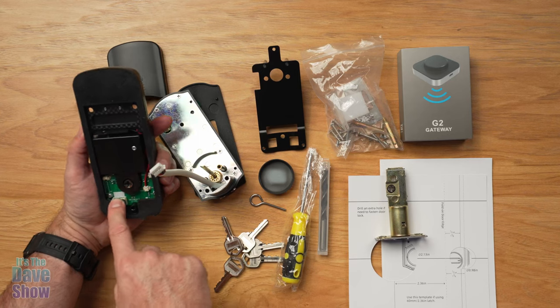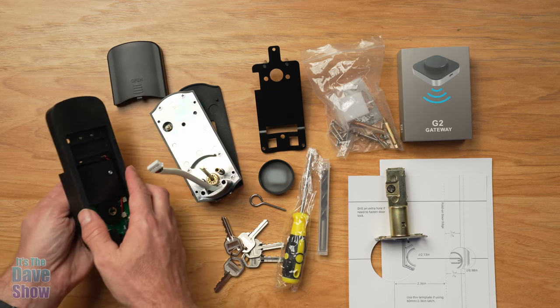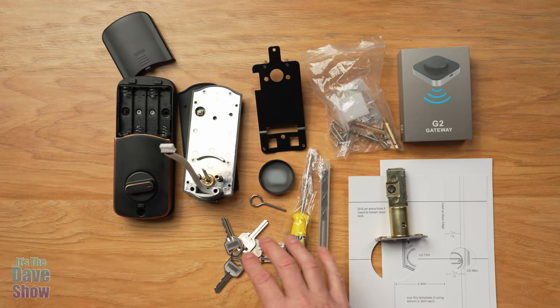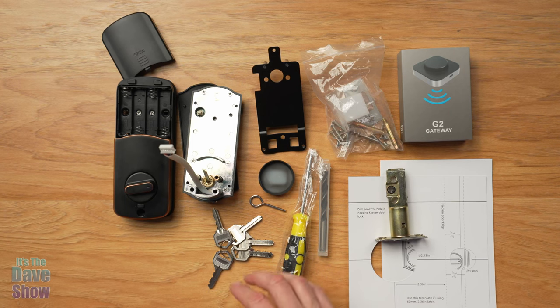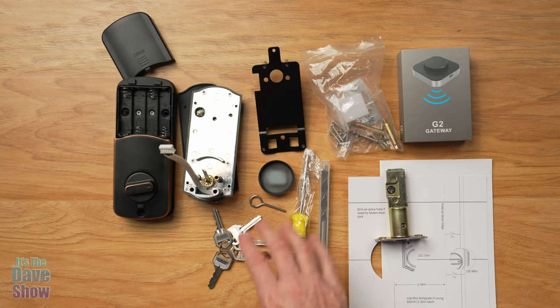There's a little port down there that plugs in, and everything gets put together — this is going to be part of the installation. There's also another rubber seal. That's the inside part of the lock, and that is everything that you get with the package. The next step is to install it, and then we're going to talk about how to set this up, how to program it, how to do the keypad and all that kind of stuff. So stay tuned for another video.